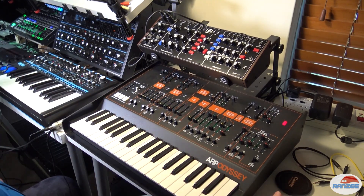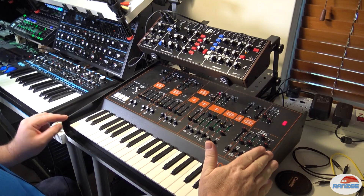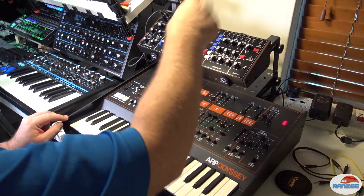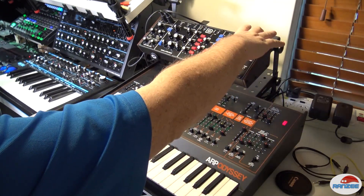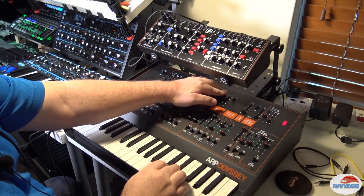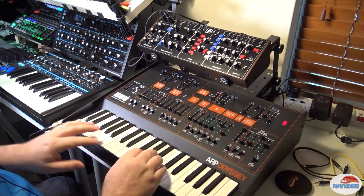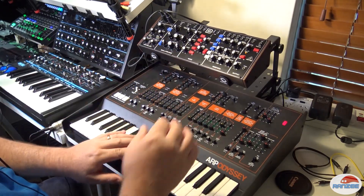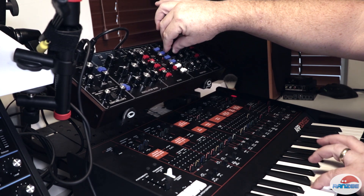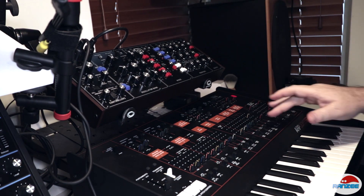So guys, just a real quick video, but this is how easy it is — you can beef up the oscillators on one of these old analog synths. We could do it the opposite way around too: we could put the output of the Odyssey into the input. This does take an input as well, and we could use the Moog copy filter on this. They're actually both the same filter. Let's just turn these oscillators off for a sec, so it's just the Moog now. Listen. It's pretty much the same.